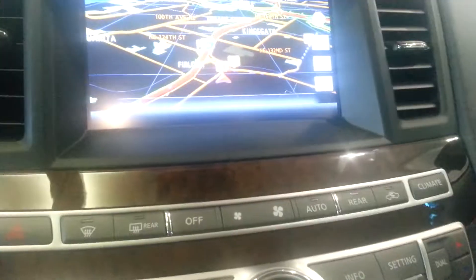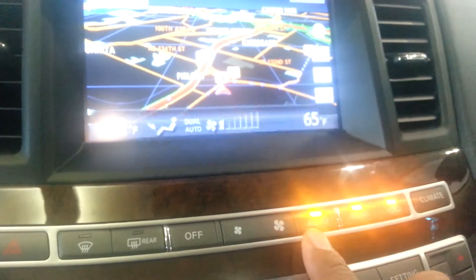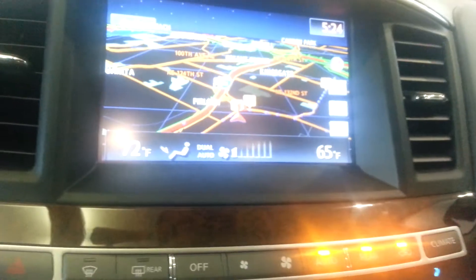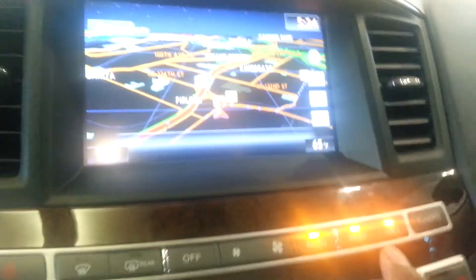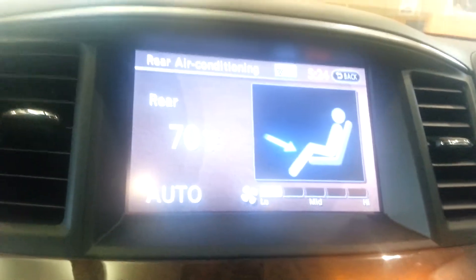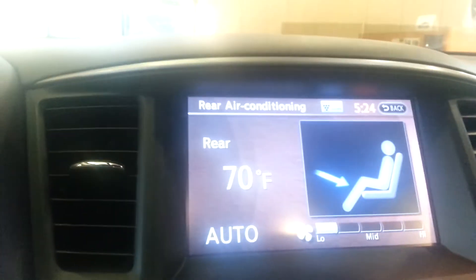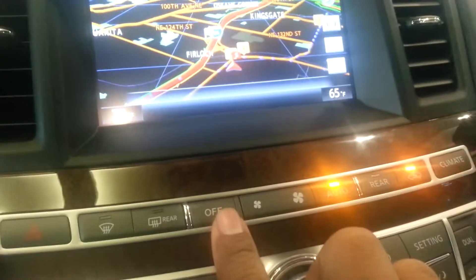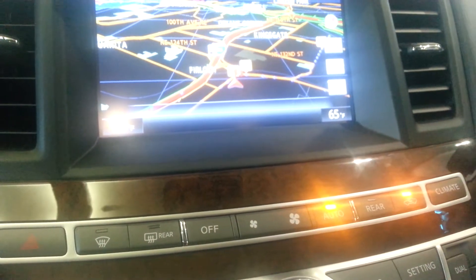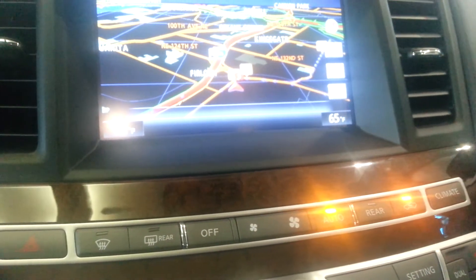I'm going to turn on the air conditioning system by pressing the auto button. The mode that it's in right now, both the auto system, the rear, and the recirculate are all on. The first thing I'm going to do is hit rear to get that screen up, then press off. Now the auto system still stays on, the air conditioning system still stays on, but the rear vents are now completely off.